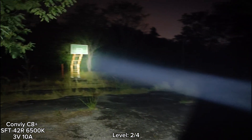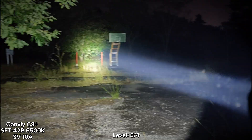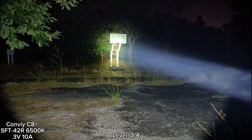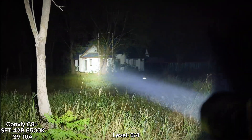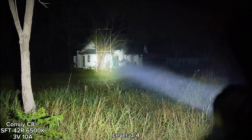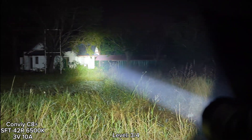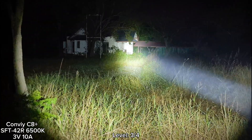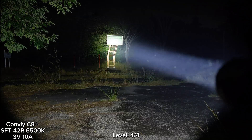Let's go to level 3. Here is level 3 mode. It will step down to something like this. Level 3 is good. Let's go to the highest mode. Wow, see that? Very bright.